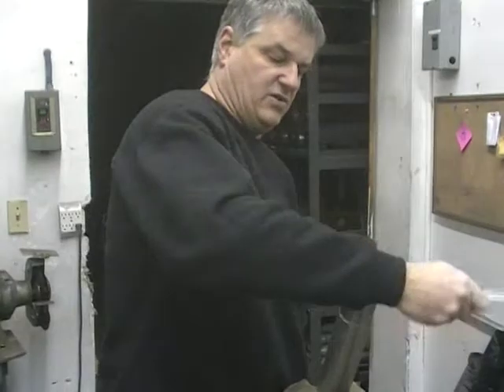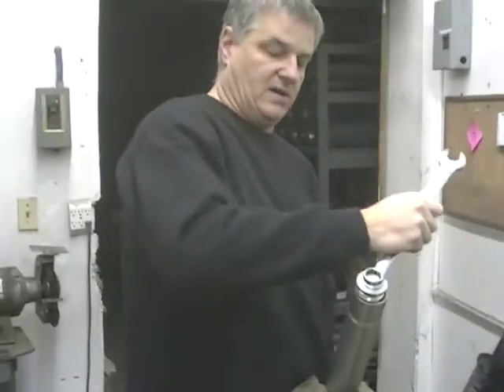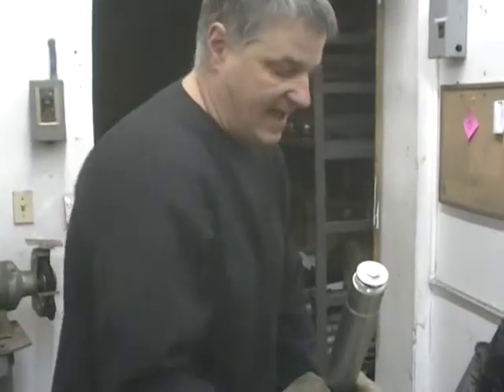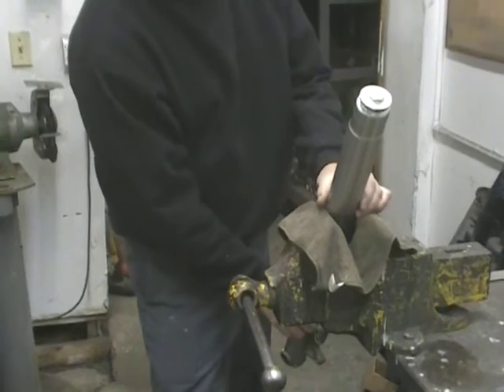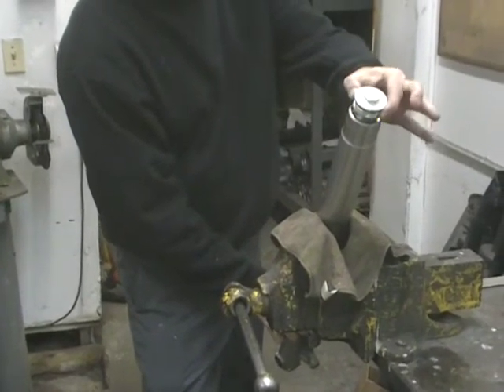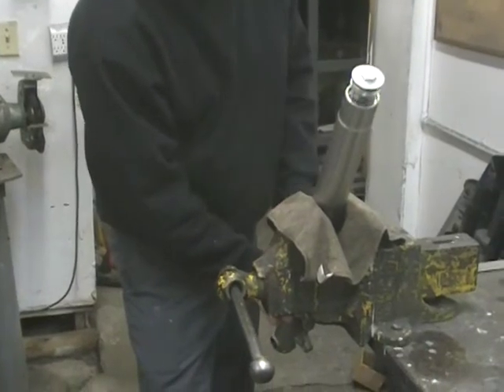It does have a little bit of spring pressure on it, so you want to be a little bit careful — it's not going to fly out and go across the garage. It came loose. All I did was take this inner tube on the bottom — that's connected to that. That cap won't come off; you're just unscrewing the cap out of the tube. So now it's loose.